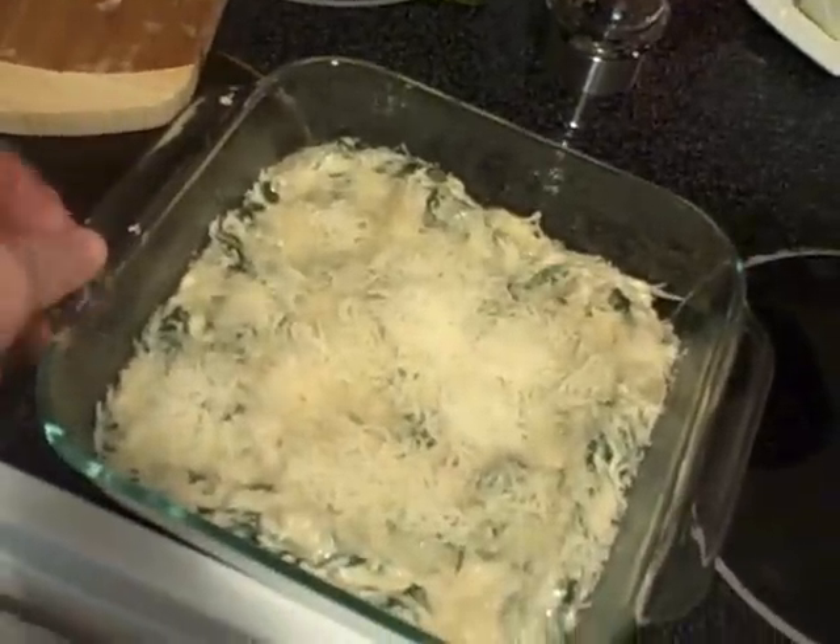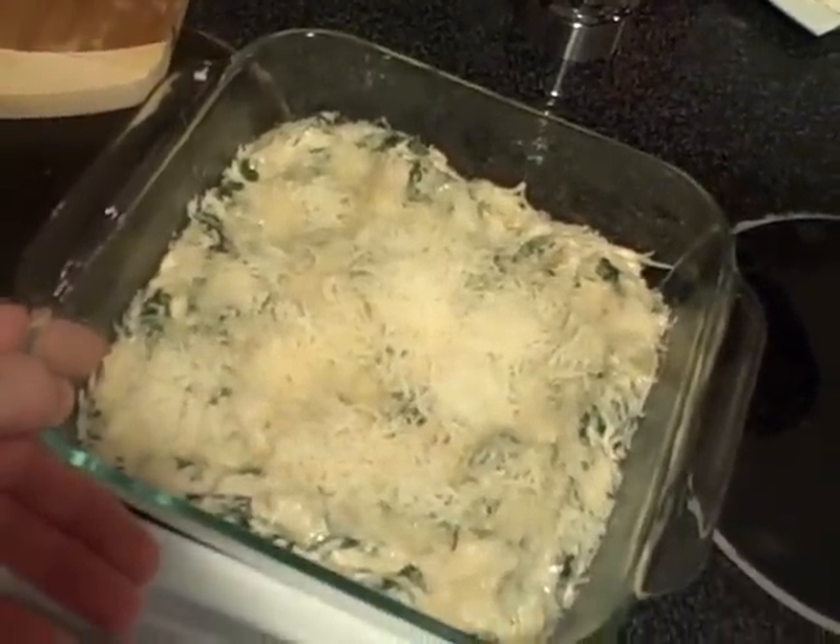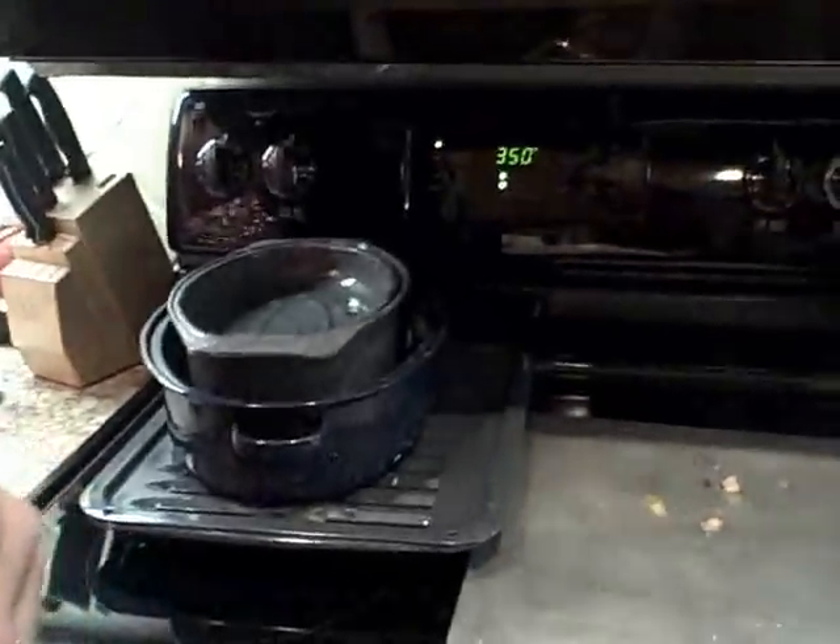Now I'm not going to bake this right now — I'm going to go ahead and stick it in the fridge. I'm taking it to a party, and I'll preheat the oven to 350 and bake it there. Alright, I'm here at the party. I'm going to cut up a baguette, preheat the oven to 350, and throw that in. It'll be very delicious.